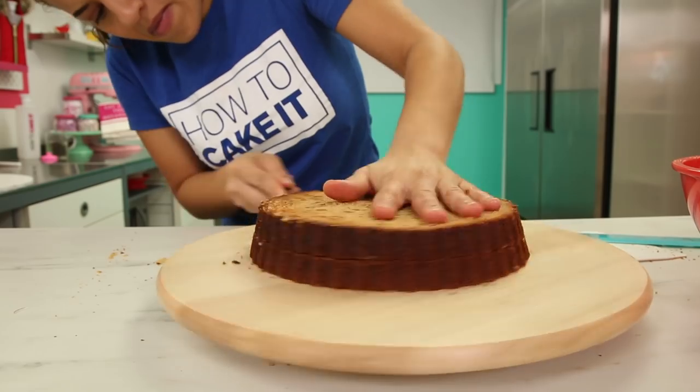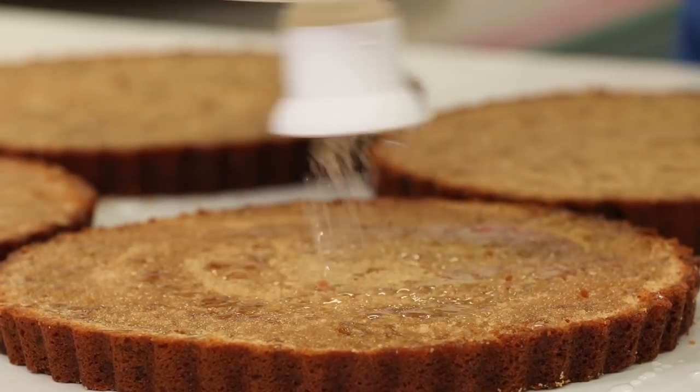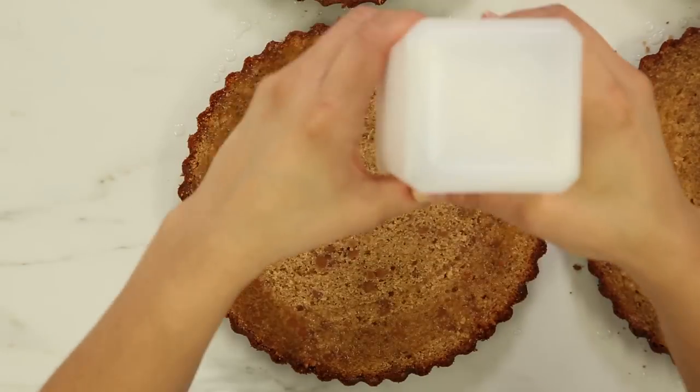Now I'm going to cut my cakes into two layers. It's time to simple syrup all four of my layers. Sir Squeeze was surprised — he was like, I've never syruped peanut butter cakes. I'm trying to keep him on his nozzle.